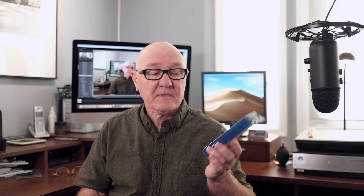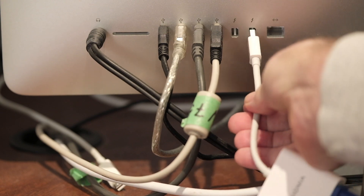The only trouble is it had that ancient VGA connector. So a quick trip to Best Buy turned up this mini DisplayPort to VGA adapter, which allows me to plug nicely into one of two Thunderbolt ports in the iMac. Problem solved.